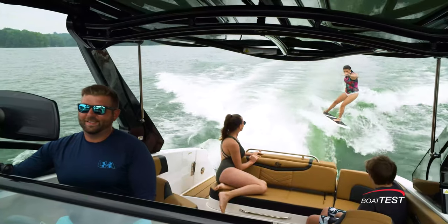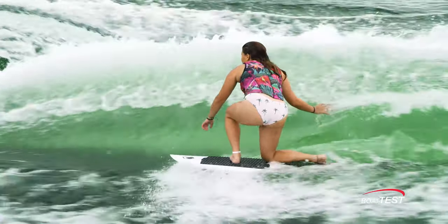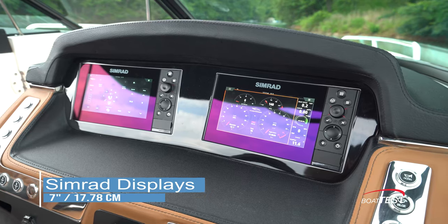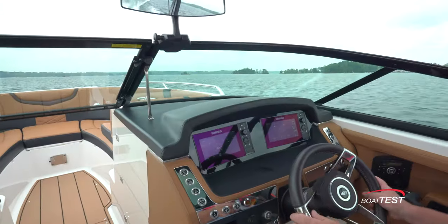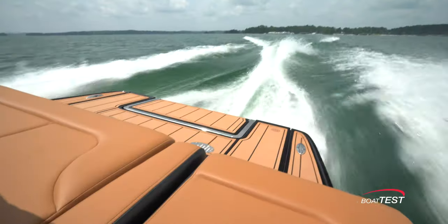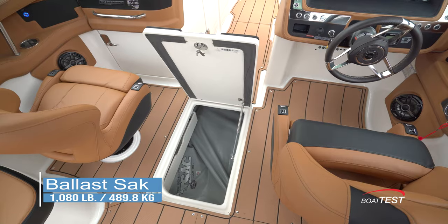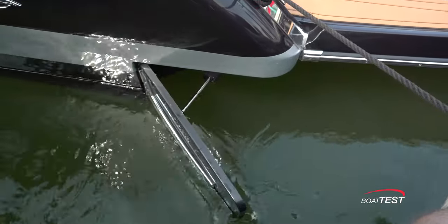Now let's talk about the surf features. The biggest news is that Simrad has partnered with Chaparral for this exclusive interface with the surf features. This means that either of the two 7-inch Simrad NSS Evo 3 displays can be used for interacting between the engine, the boat speed, the trim functions, the 1,080-pound center-mounted ballast sack, and the surf gates, which can be changed from side to side on the fly.